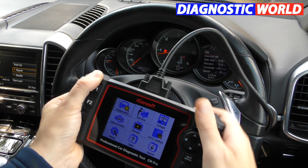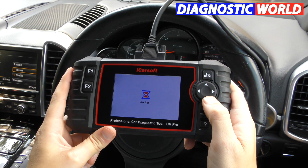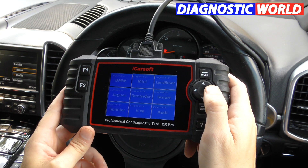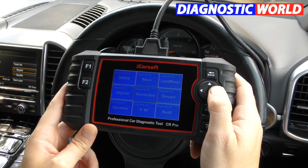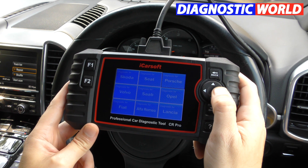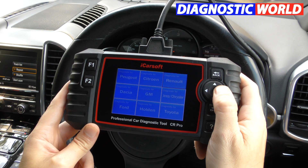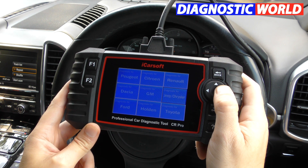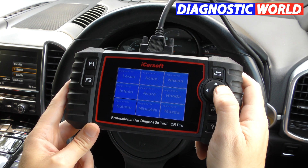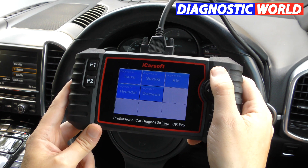What vehicles does it cover? Clicking into the Diagnostics menu shows a huge list of manufacturers: BMW, Mini, Land Rover, Jaguar, Mercedes, Smart, Sprinter, VW, Audi, Skoda, Seat, Porsche, Volvo, Saab, Opel (Vauxhall), Fiat, Alfa Romeo, Lancia, Peugeot, Citroen, Renault, Dacia, General Motors, Jeep, Chrysler, Ford, Holden, Toyota, Lexus, Scion, Nissan, Infiniti, Acura, Honda, Subaru, Mitsubishi, Mazda, Isuzu, Suzuki, Kia, Hyundai and Daewoo.